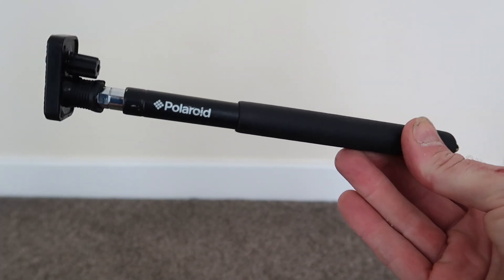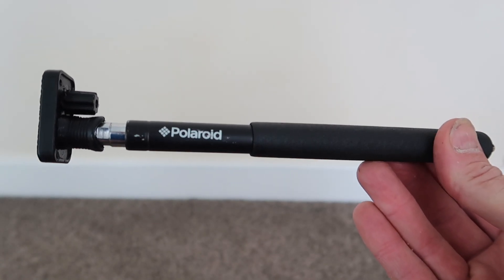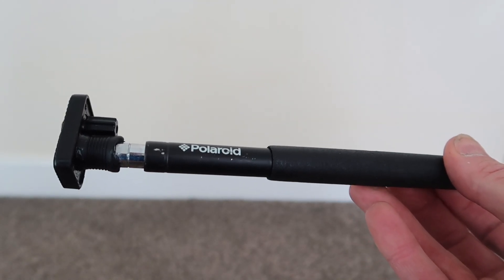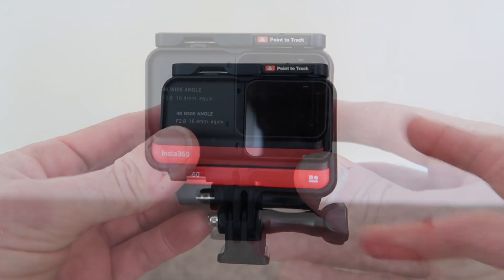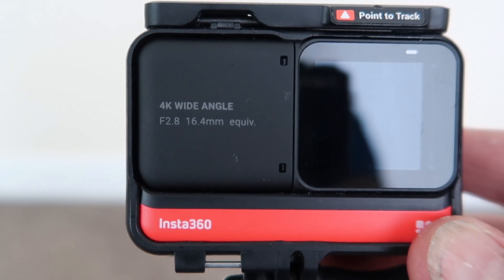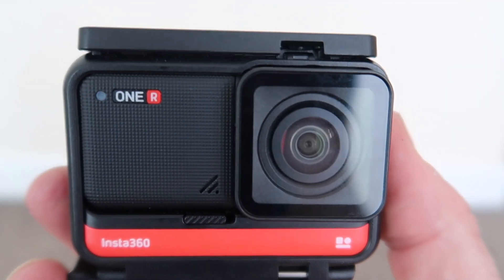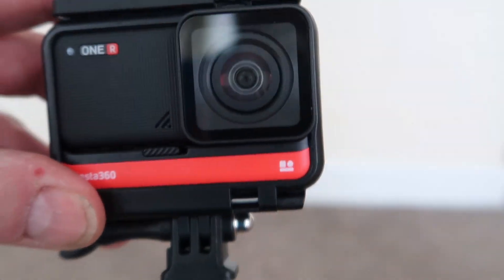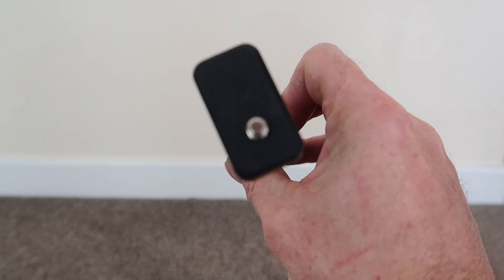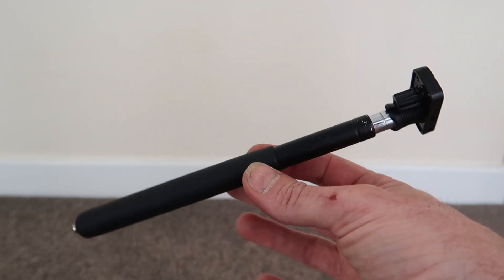The third selfie stick is this tiny little one — I used to have a Polaroid Cube which I gave to my father, but I've still got the selfie stick. I use it for a very particular purpose: it goes with the Insta360 One R. At the moment it's not set up as a 360 camera — this is the 4K wide angle mod on it. I use this tiny selfie stick because its profile is absolutely tiny, and the 360 camera cannot see that selfie stick when I'm holding it in my hand.